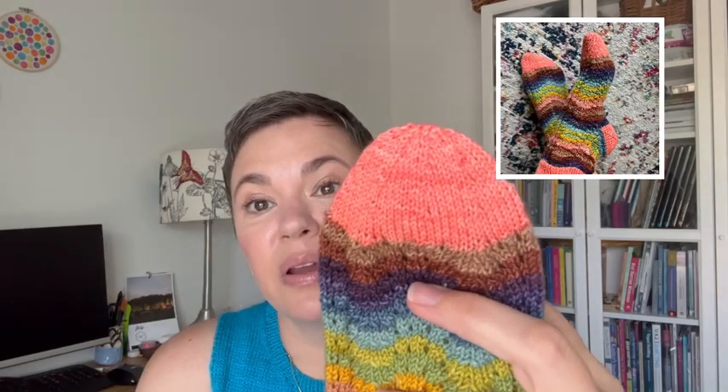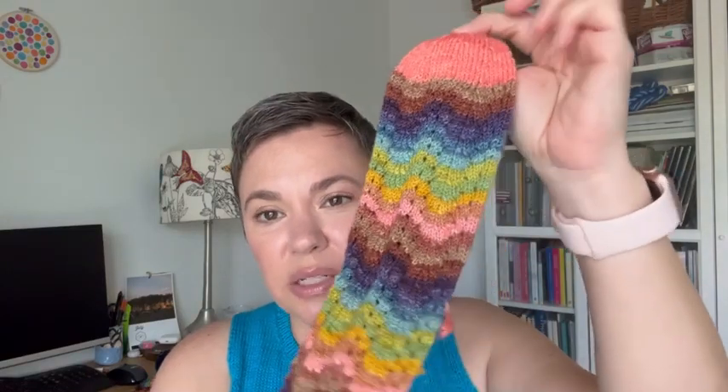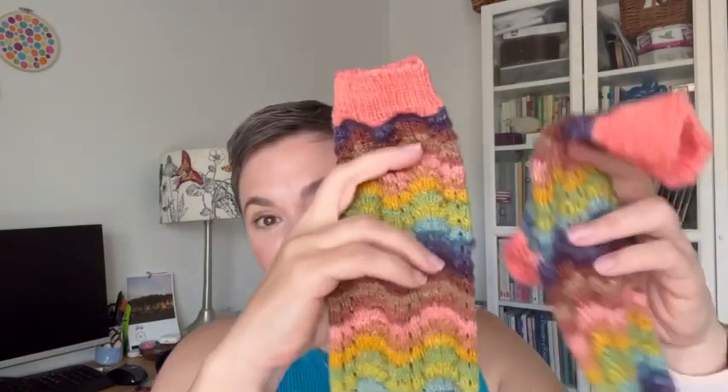The other feature this sock pattern has is something called an umbrella toe. It's a familiar pattern — I've knit a toe like this before. It features decreases at about eight points around the sock, but not every round, giving a rounded umbrella-shaped toe. I've seen patterns like that before, but altogether I really enjoyed knitting this pattern — partly because of the fun lace pattern that kept me entertained, a different heel to try, and a toe that was a little different than what I normally knit. I'm really happy with how they turned out.